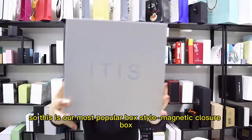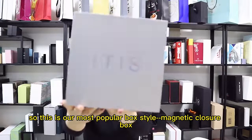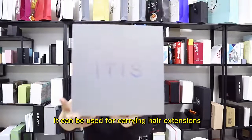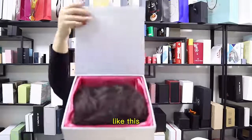This is our most popular box style magnetic closer box. It can be used for carrying hair extensions. There's a hair extension inside, like this.